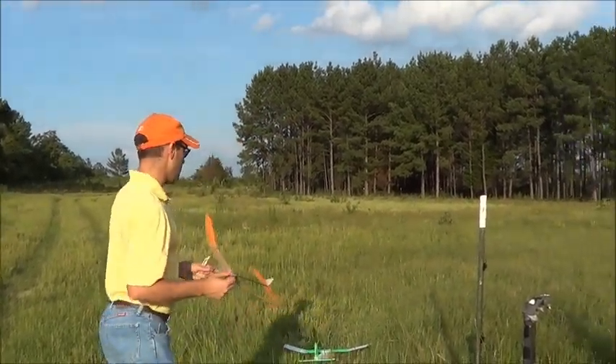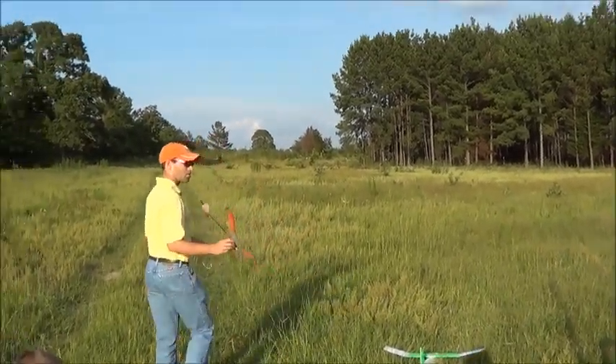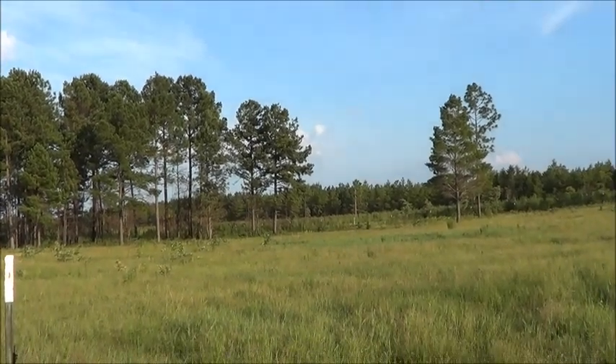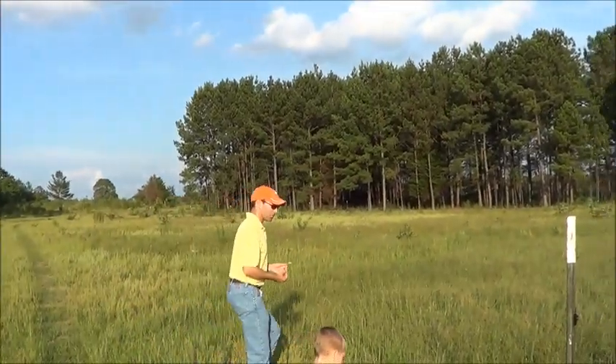So this is an untrimmed airplane, obviously. I've made no adjustments, just trying to give it a quick test glide. And it looks about right, maybe a little nose heavy.